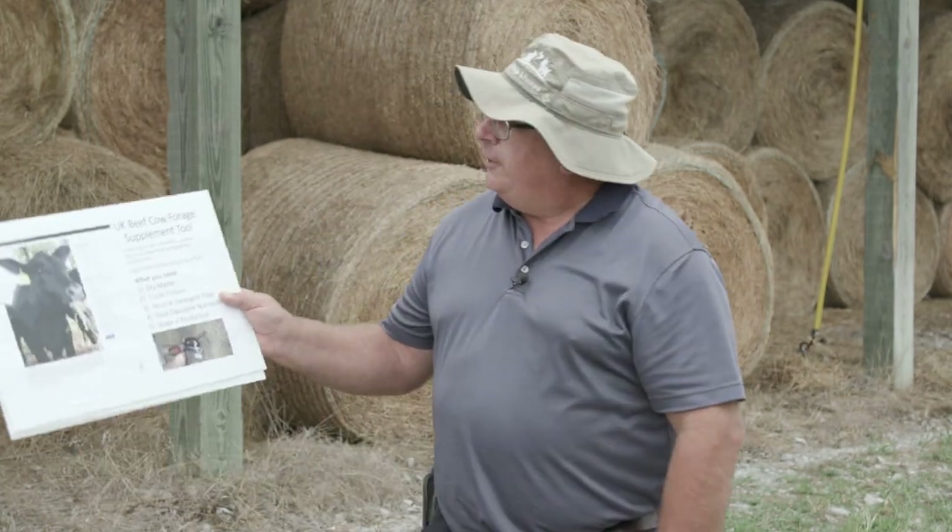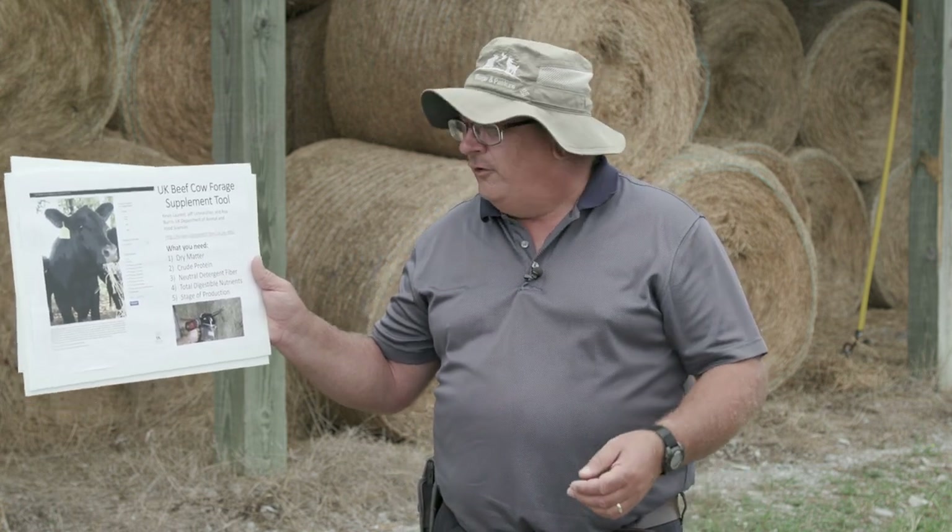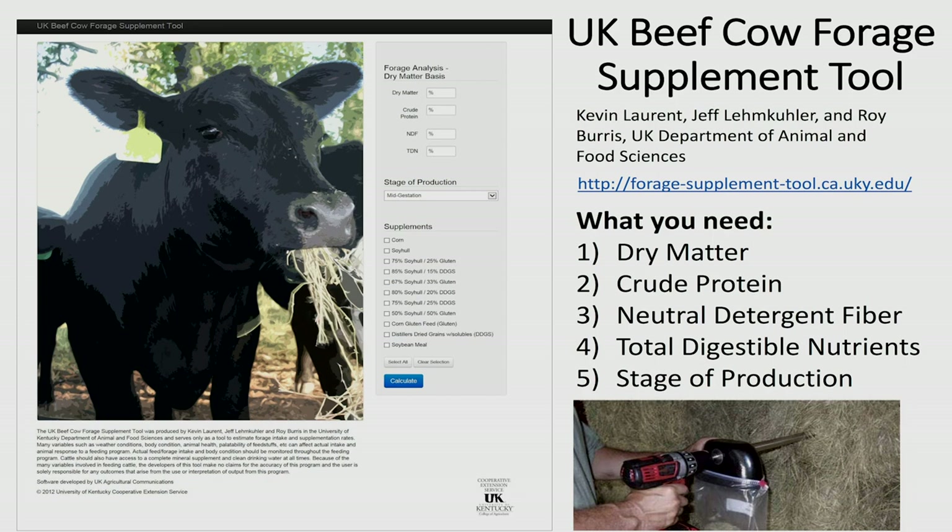Now that we've gotten our results back, hay sampling is really worthless unless we actually do something with them. We want to use those results to help manage our hay feeding program. We get an estimate of energy, crude protein, and a dry matter value for each sample. We can put that information into the UK cow forage supplement tool, which lets us figure out how much supplement we may or may not need to feed with that particular lot of hay. We need the dry matter, crude protein, neutral detergent fiber — an estimate of how much hay the animal can actually eat — and total digestible nutrients as an estimate of energy.